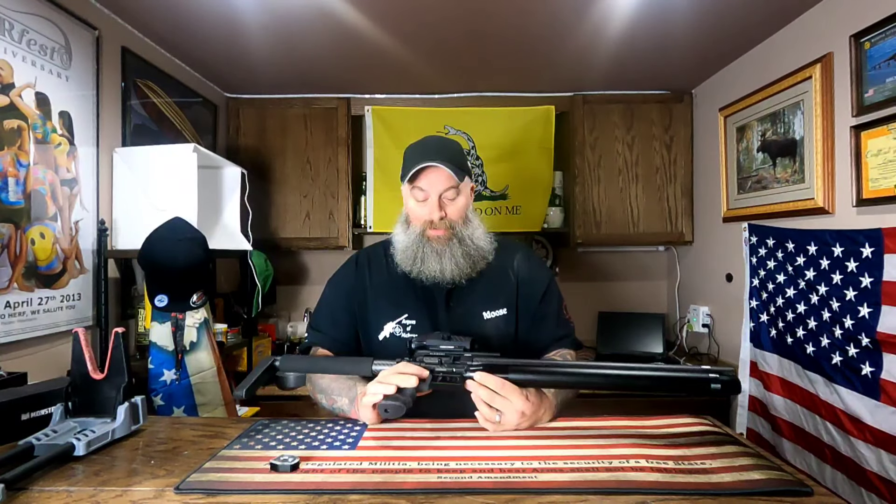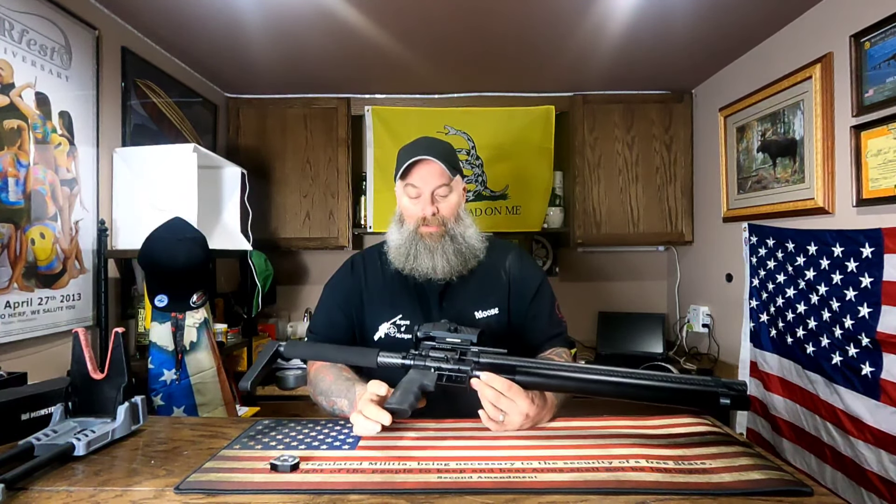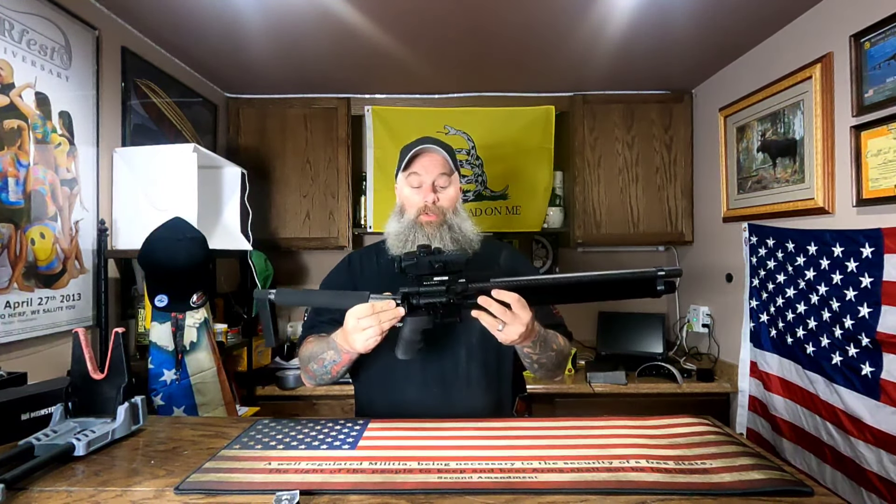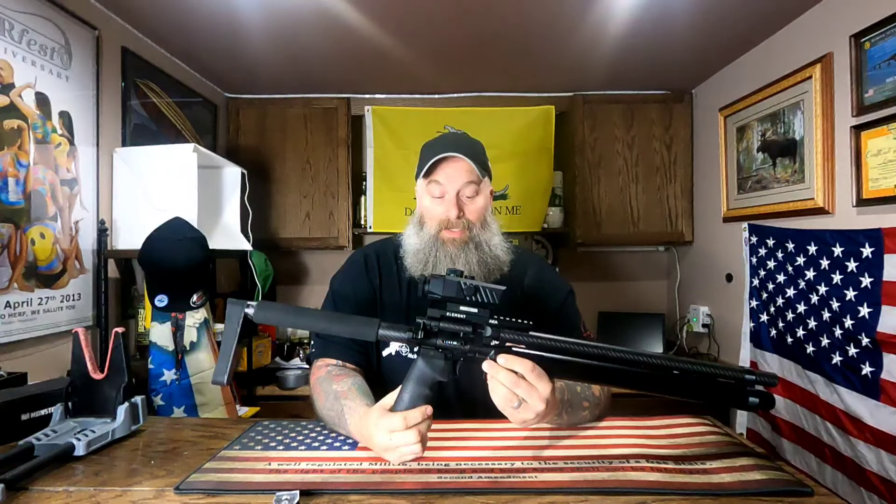Honest to god, I was skeptical to say the least about AEA as a company, being that these are Chinese-made guns — I'm just trying to be as real as I can be with you guys. But I am more than pleasantly surprised and happy with the outcome of this gun. I think it is absolutely 100 percent worth its weight in gold. I wouldn't tell anybody not to pick up an AEA — honestly, these guns are really well built and very accurate.